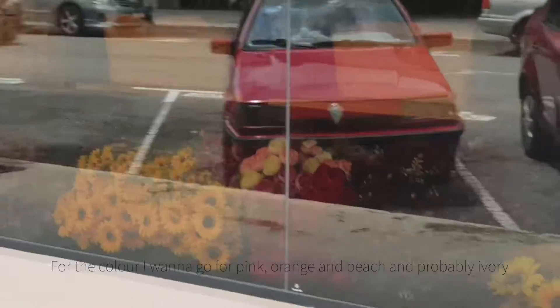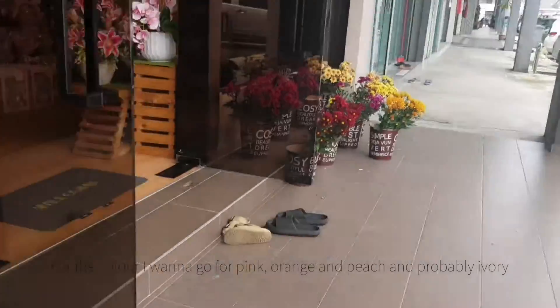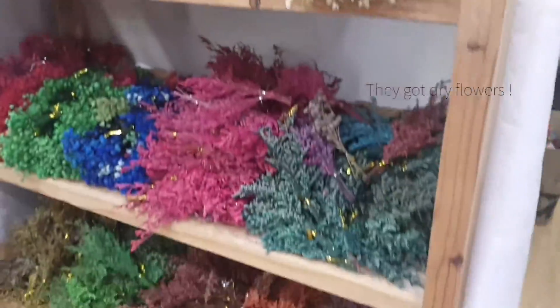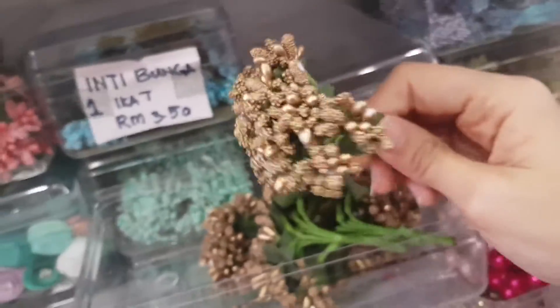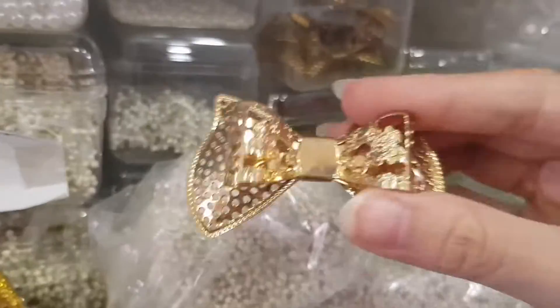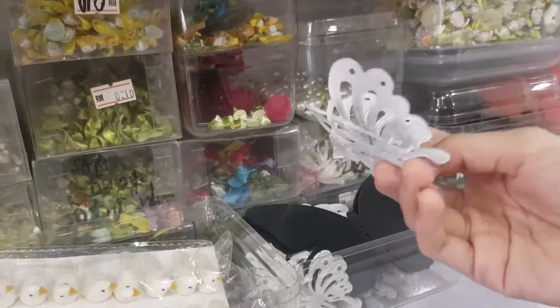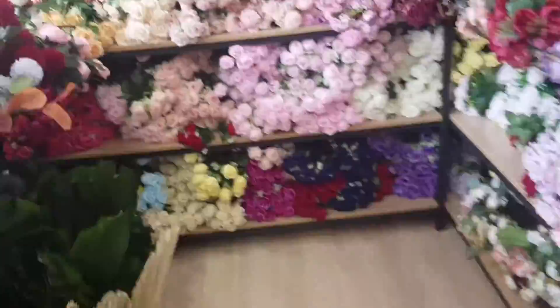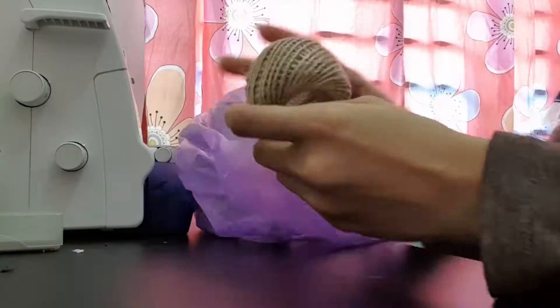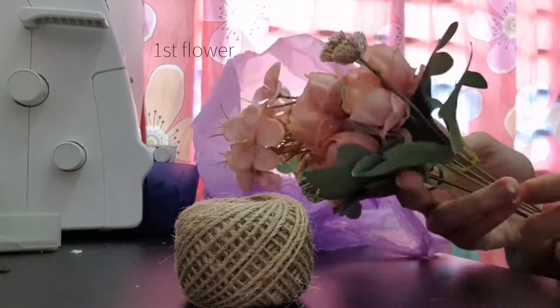For the color, I wanna go for pink, orange and peach, and probably ivory.